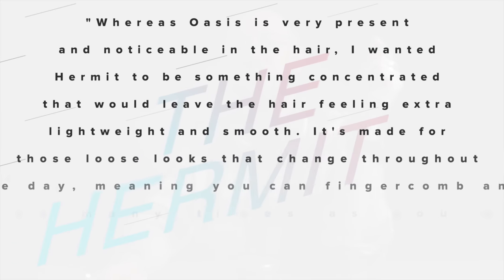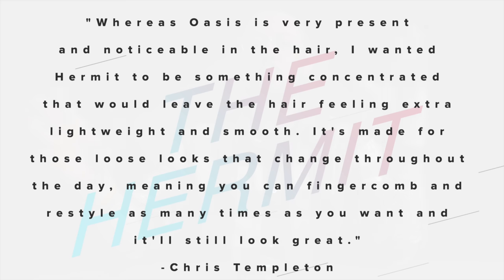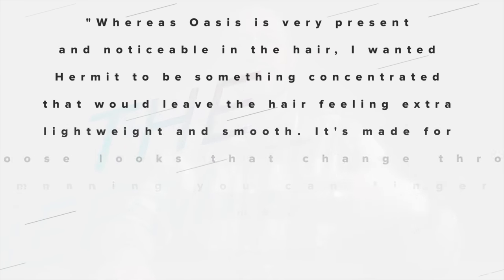This is what Chris told me: 'Whereas Oasis is very present and noticeable in the hair, I wanted Hermit to be something concentrated that would leave the hair feeling extra lightweight and smooth. It's made for those loose looks that change throughout the day — you can finger comb and restyle as many times as you want and it'll still look great.' That's pretty much what I found, although it didn't have enough power as a post-styler for my thick hair. If you have straight, fine, or thin hair you'll get a better experience. Likewise, if you have a shorter style like a forward quiff or faux hawk, this would really be awesome for you.